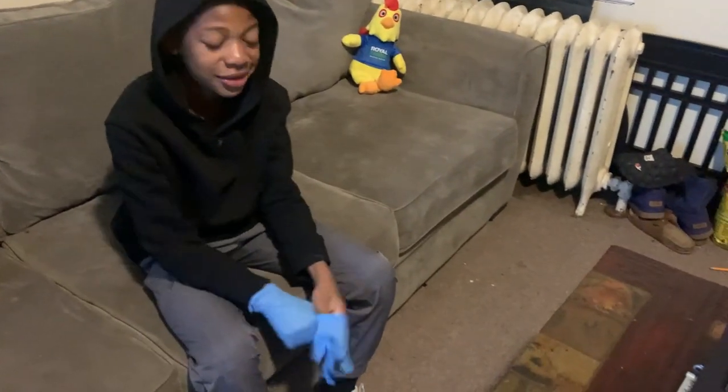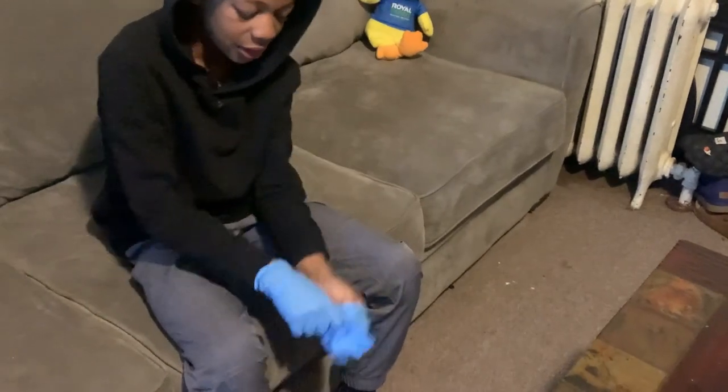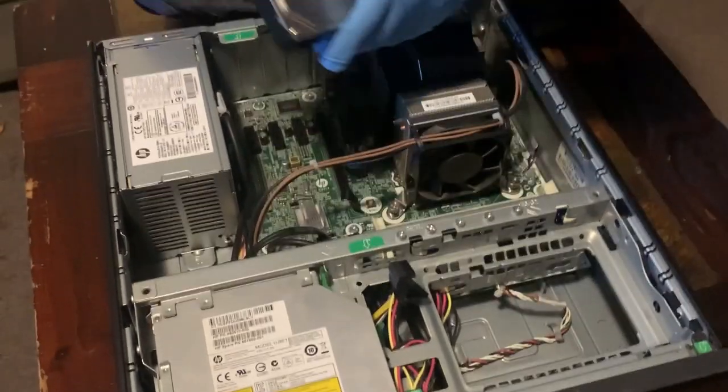Where are your parts to put those on? Can you put... what are you putting in? The hard drive.